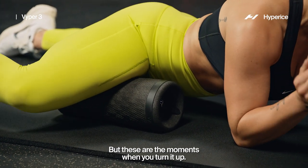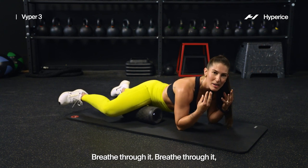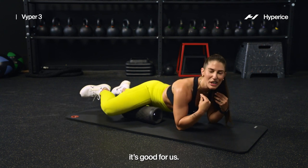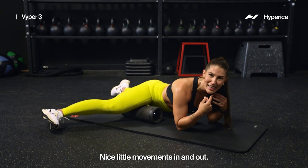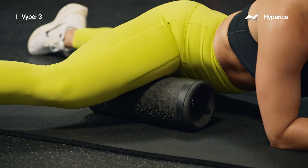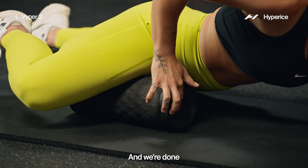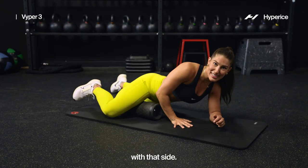These are the moments when you turn it up. You might be wanting to really get tight with everything — breathe through it. Breathe through it, it's good for us. Nice little movements in and out. Yes, good job team. Last two — and we're done with that side.